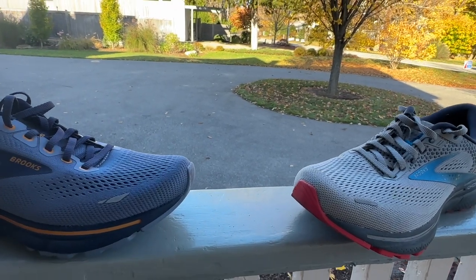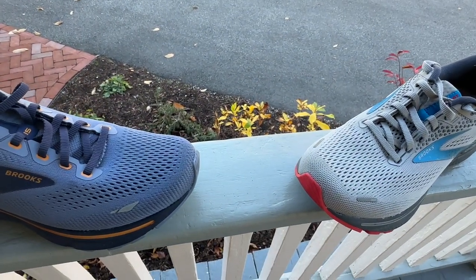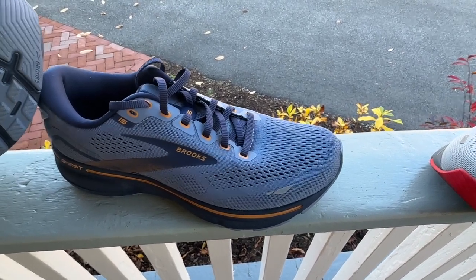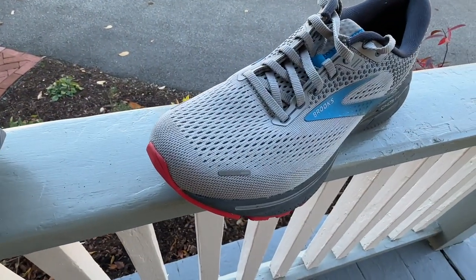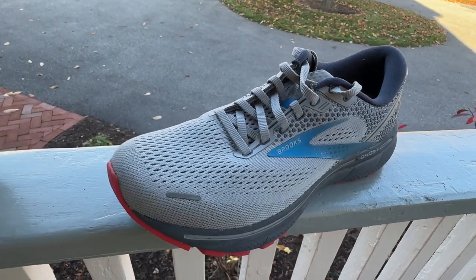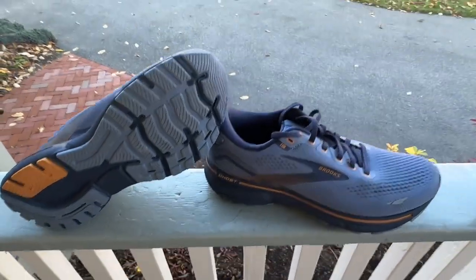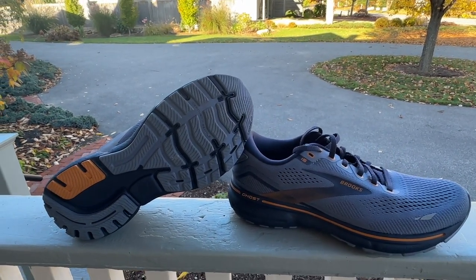The upper is almost identical, however the 15 dials in the upper and gets more appropriate for regular width feet. There is a wide available, whereas the 14 was way roomy and sloppy. This pair was actually a half size up from my normal, and even so it was just too roomy. They've dialed in the upper, and you can still get the wide if you need the extra room. Just walking around, I'm very much pleased with that.